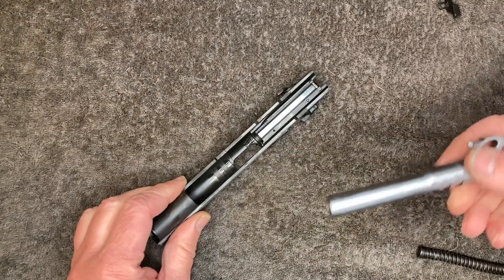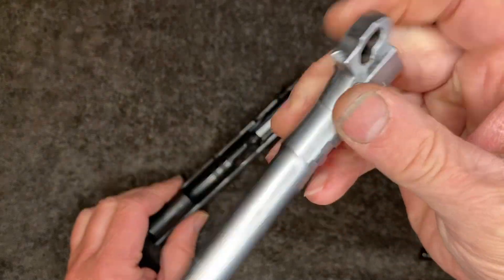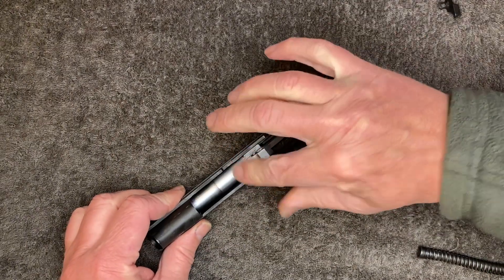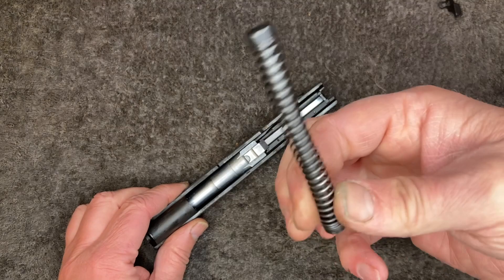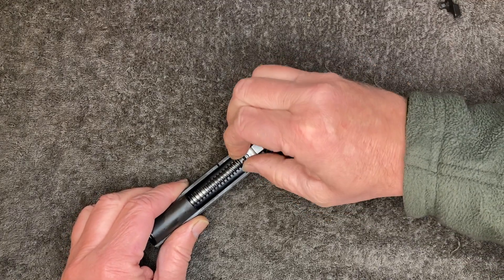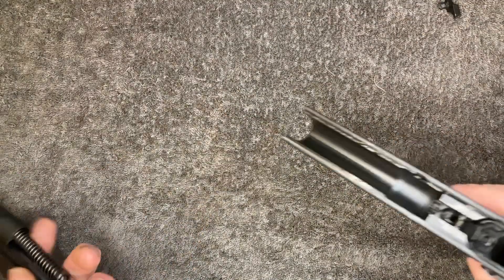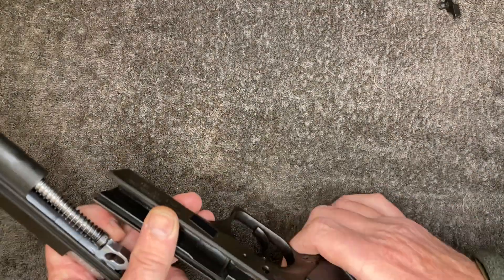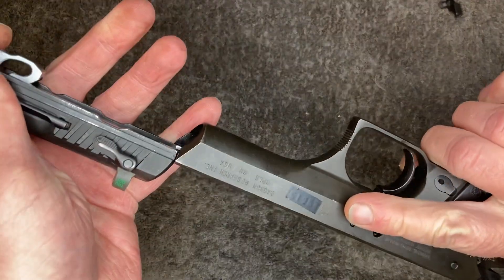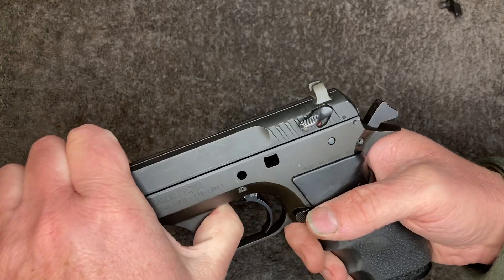Assembly is just reverse order. Typical CZ barrel with the cam at the bottom. I like the captive recoil rod. I don't know why IWI could make that but couldn't carry over the full slide rails just like a CZ.